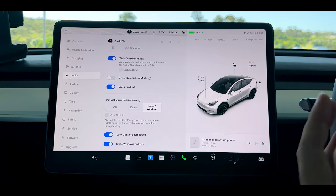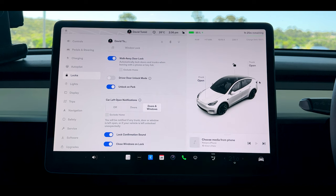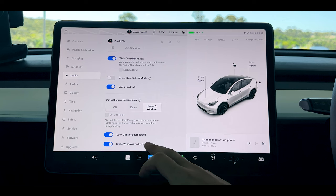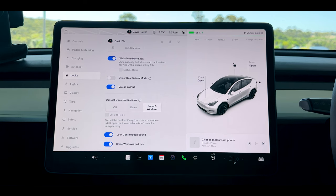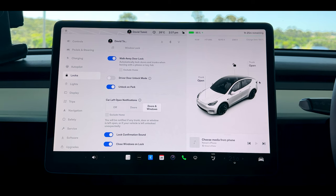Because you don't actually have a key or a start button, I do like to keep the lock confirmation sound on so when you're walking away from the vehicle you'll hear that lock beep and know your car has locked. At the very bottom you can close all windows as you lock the vehicle, which is great in winter — it means your vehicle will never get wet if you've left a window open, or if the kids have accidentally left one open in the back.